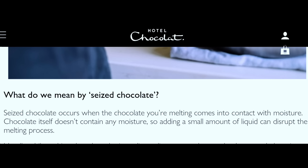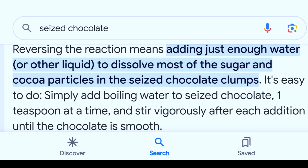Seized chocolate occurs when the chocolate you are melting comes into contact with moisture. Chocolate itself does not contain moisture, so adding a small amount of liquid can disrupt the melting process. You can reverse the reaction by adding just enough water or another liquid to dissolve most of the sugar and cocoa particles that are seized in chocolate clumps.